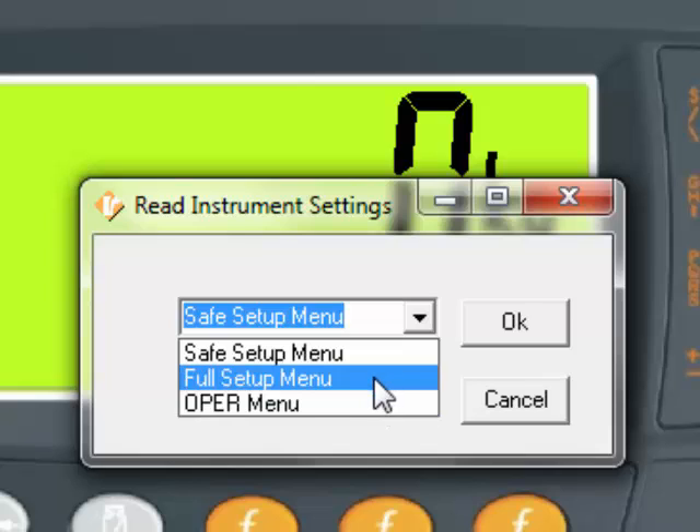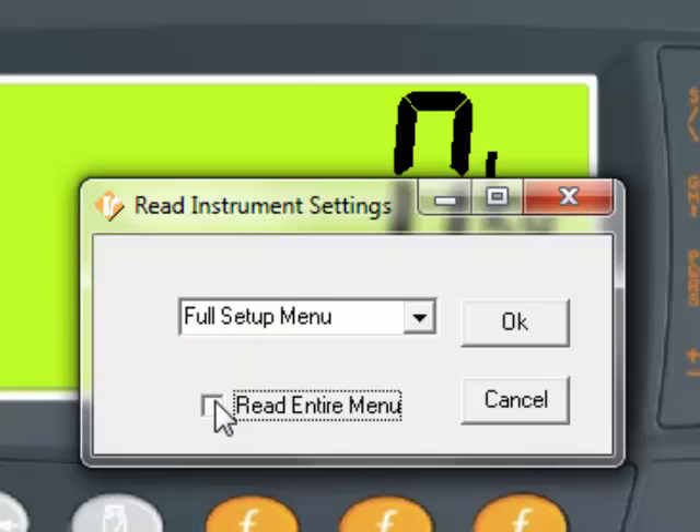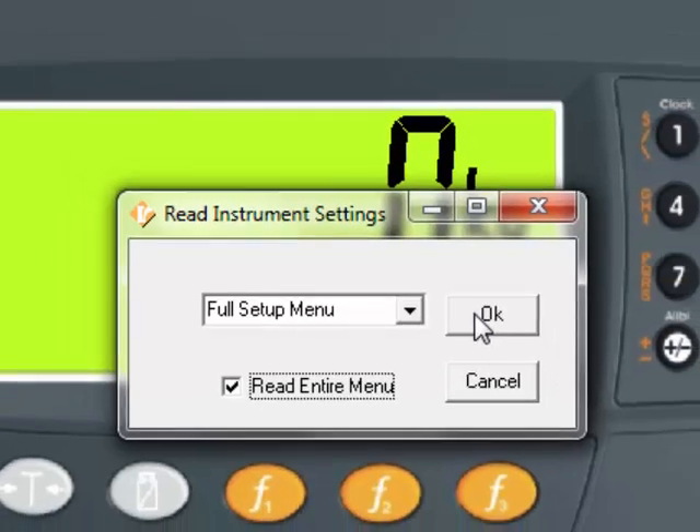Today we will be looking at the Full Setup Menu. Select Full Setup. An important thing to note is the Read Entire Menu checkbox, which is checked by default. When checked, the entire menu will be saved when saving a file. When unchecked, only single settings will be saved in any open menu tree. This is useful when wanting to deploy a single setting across multiple units.